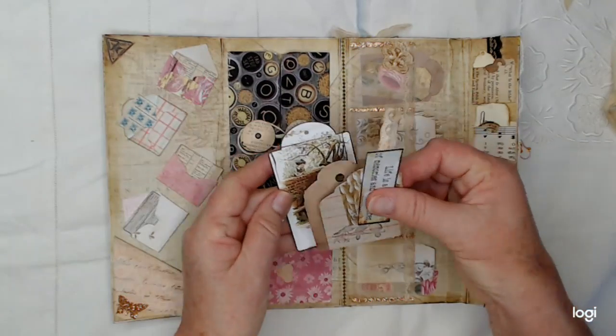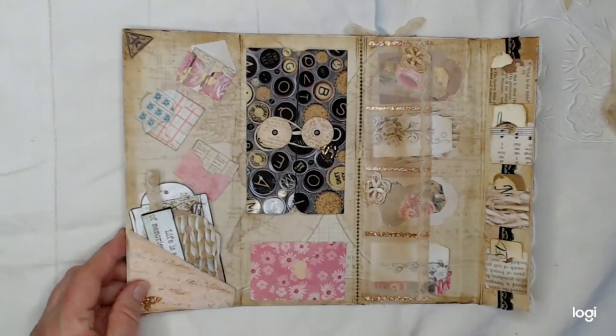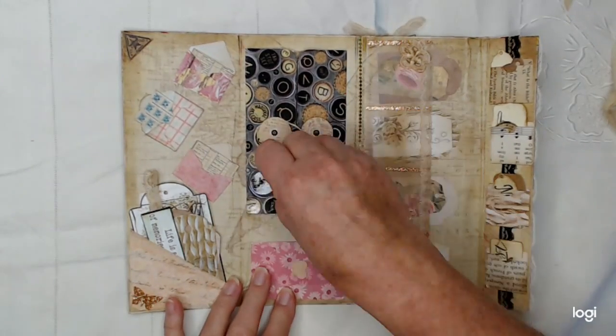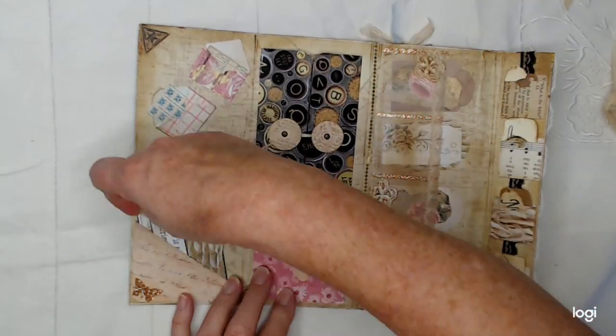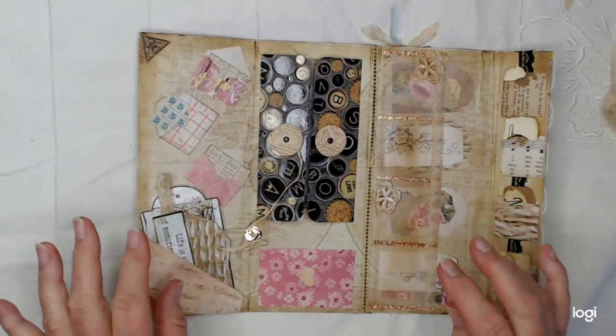Look how pretty — I love it! That goes in that corner. On this page I've got one of my little string figure-eight string closures, so let's see what's inside.